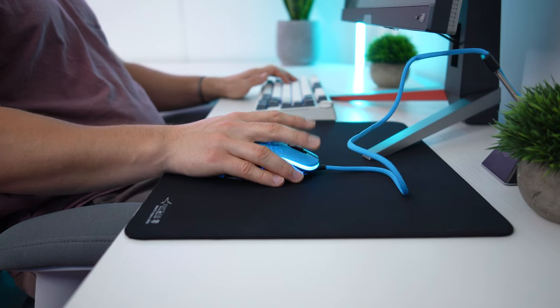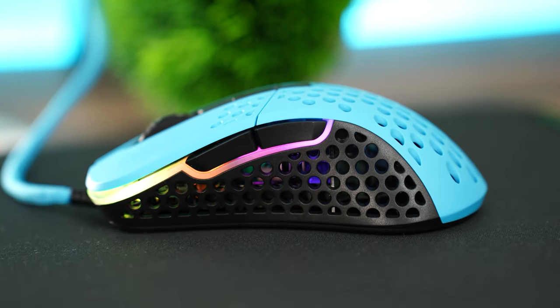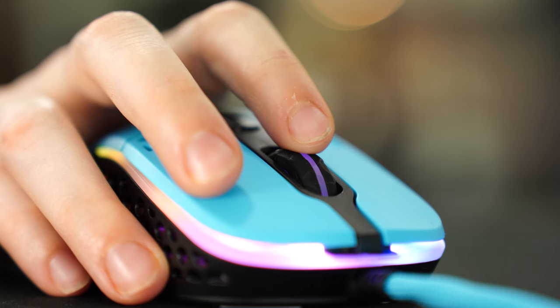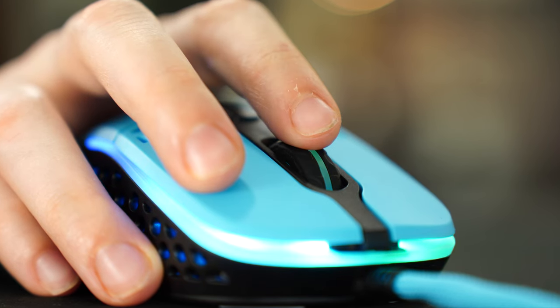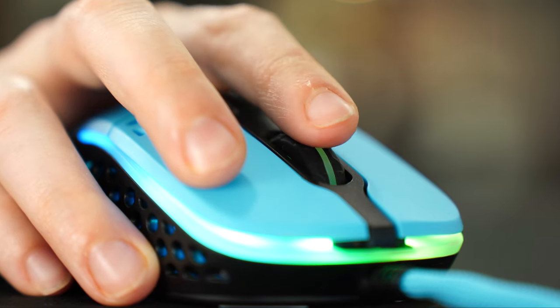For programmable buttons, there is no software included with this mouse, but you do get two extra buttons on the left side as well as a button behind the scroll wheel, and obviously the scroll wheel click itself. The scroll wheel is a little mushy — it has tactile bumps but doesn't feel super precise. That's probably my biggest con with this mouse.